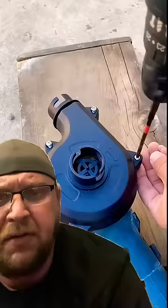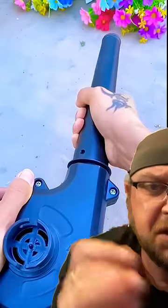Angle grinders — the only tool you ever need. You just keep bolting crap to it and making whatever tool you need. So this guy's making his into a blower and a vacuum apparently. This is the tool itself.